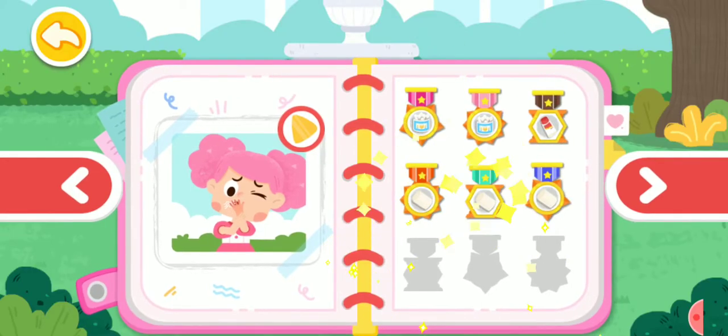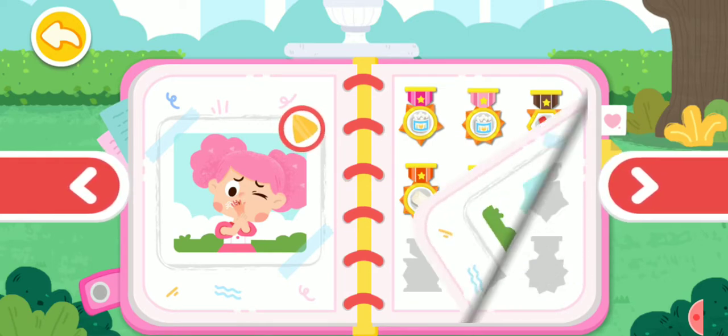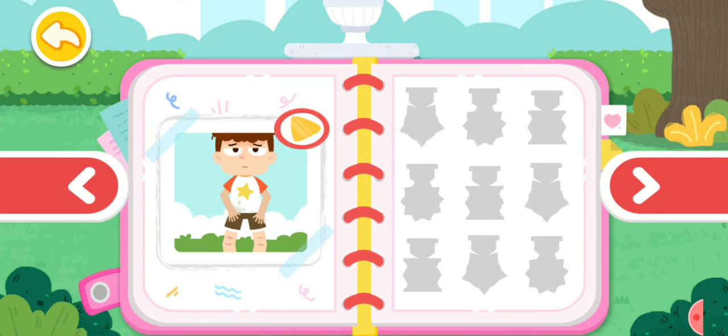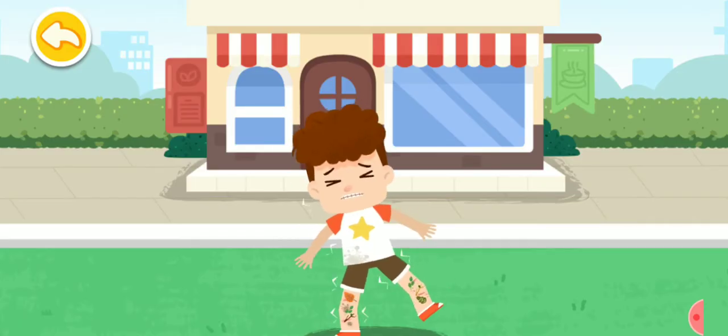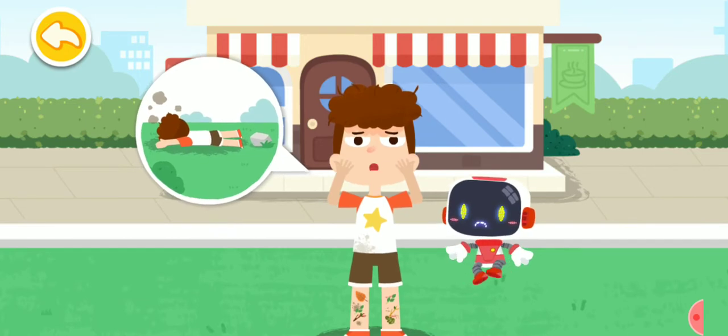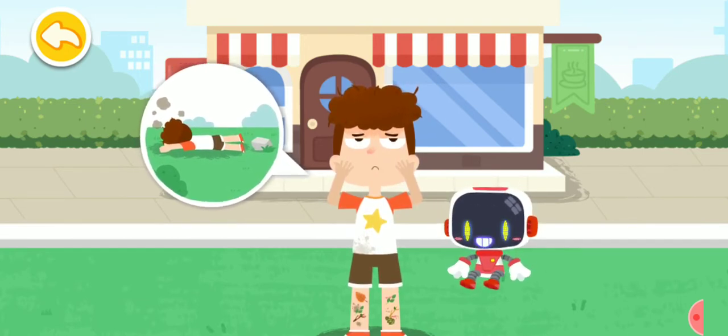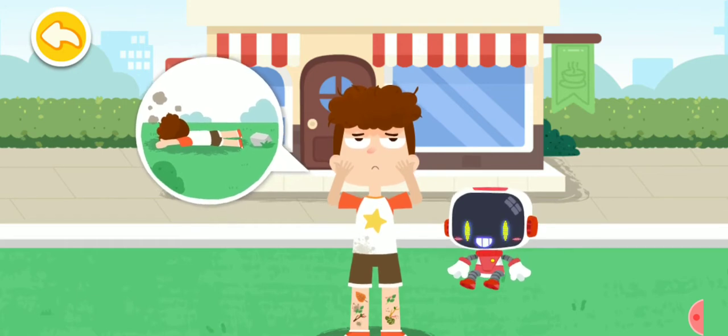A kettle with boiling water is too hot to touch. Watch your step when you walk. It hurts if you fall down and bleed. I fell down when walking and fiddling with my phone. Ouch. Don't worry. The Guardian is coming to give first aid.